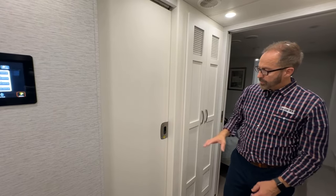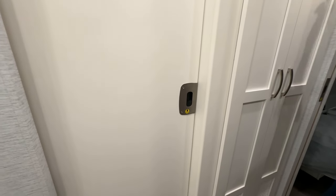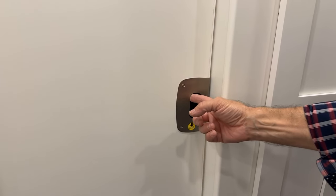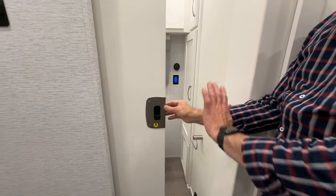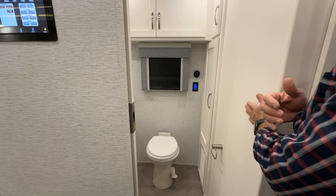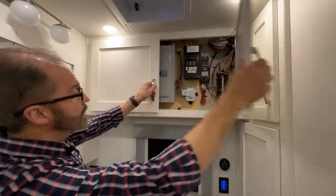At the half bath, the pocket door works the same as the sliding bedroom door and full bath rear door. It says 'push down to unlock.' Push down and open. Leave your door locked in the open position for travel — you don't want it locked in the closed position.